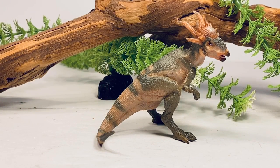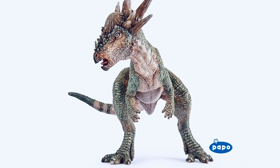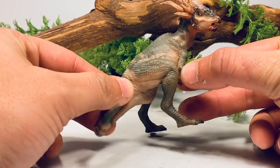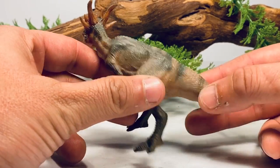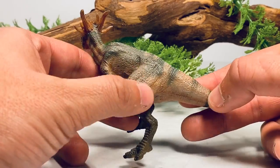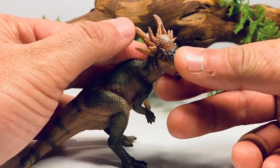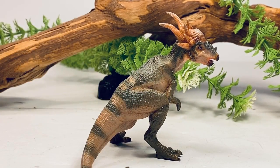Moving on to the paint scheme, this is my second complaint about this figure. The paint scheme is kind of bland and very flat looking. If you look at the prototype pictures — and yes, I know prototypes usually don't look as good as the finished product — the prototype had a nice dark wash over it that brought out a lot of that nice scale detail. Since there's no dark wash over this, it just really looks bland and flat with this very dark green and tan coloring. The head does have some nice washes over it to bring out the details of the horns and the dome, but the rest of the body is just very bland and flat looking.